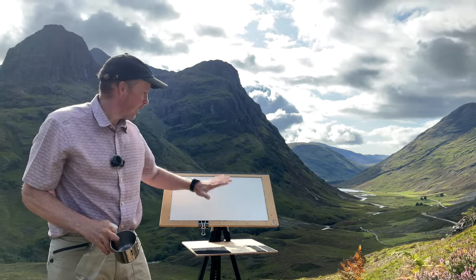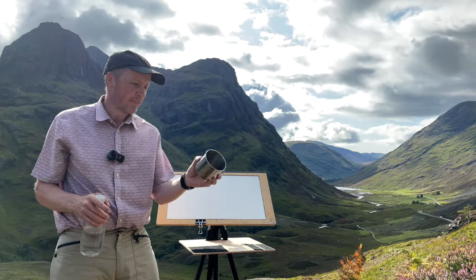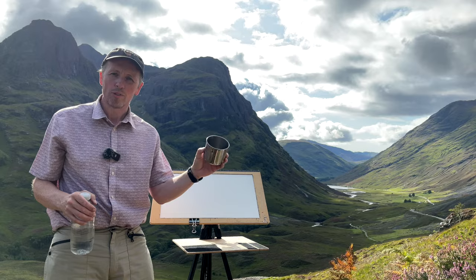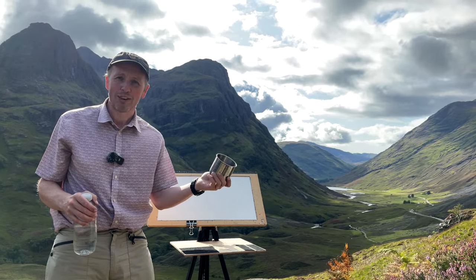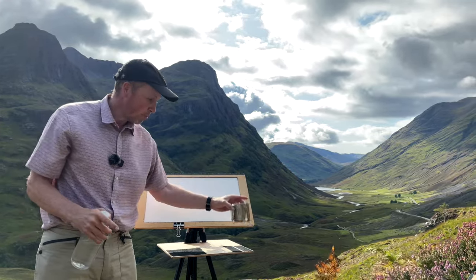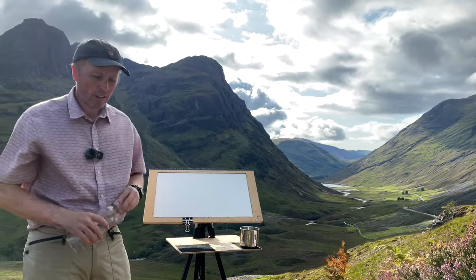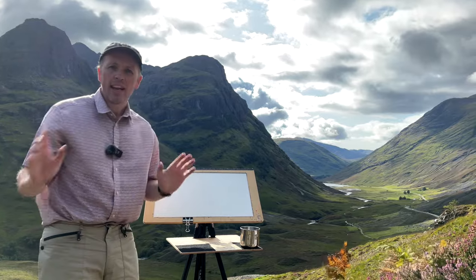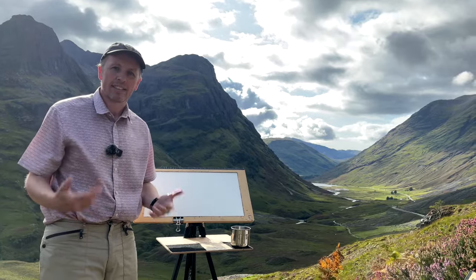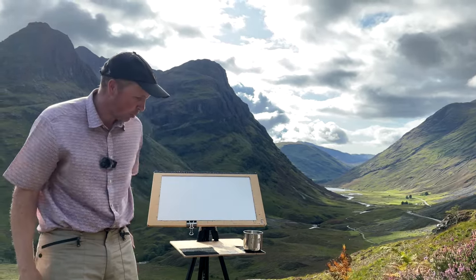I'm all set up now and everything's at the right height. The next thing I load is my water container. I'm so happy with this — it's been a real godsend. I picked it up in a charity shop for two pounds, one of the best charity shop bargains I've ever got. It's actually a cup — I took the handles off and placed Velcro on the bottom, so all I have to do is drop it onto the tray and add the water. Really fast, and it's very stable — it won't shift in any wind.